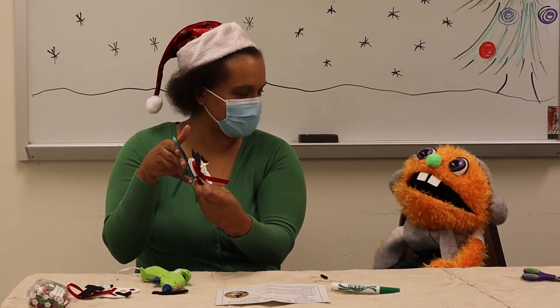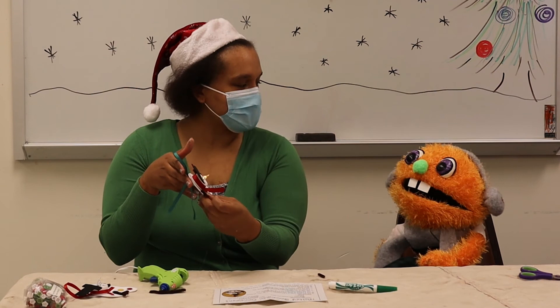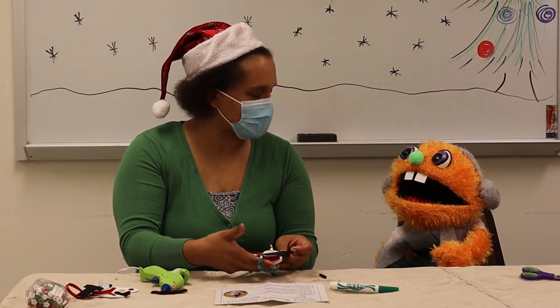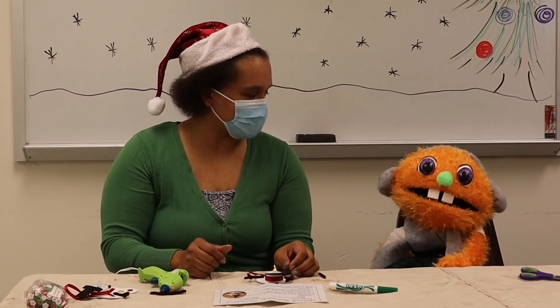Very good stuff. Thank you so much for helping me with this craft. Thank you for doing it with me — that was so fun. I can't wait to do another one with you. Oh, I also can't wait. Thank you for tuning in to Crafts with Scout. Bye!